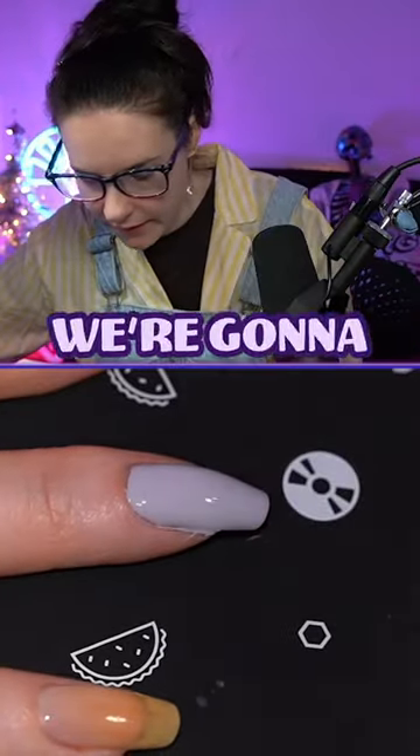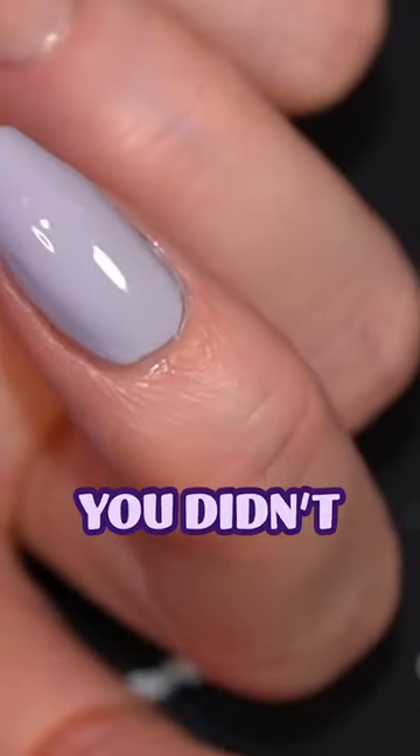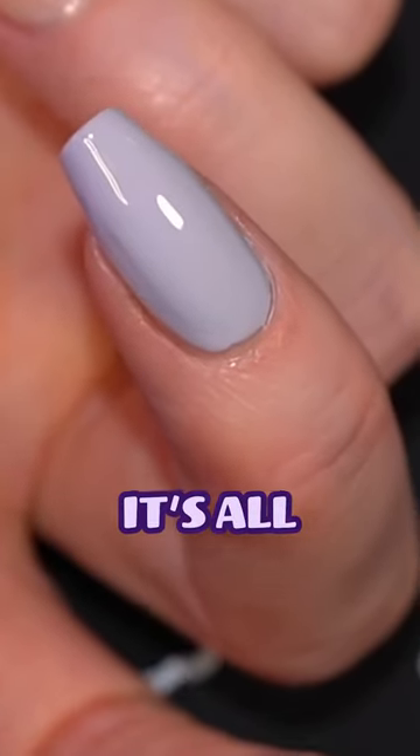We're gonna get it, we're gonna get it. Oops. There, perfect — you didn't see anything wrong. It's all good.